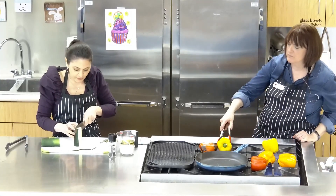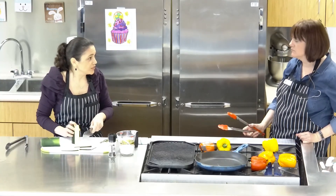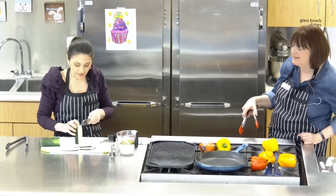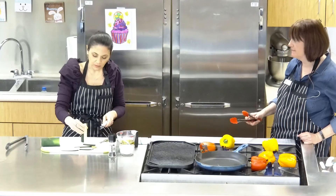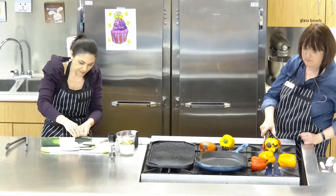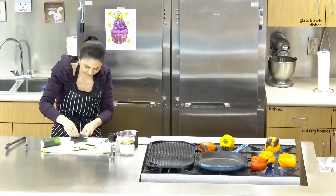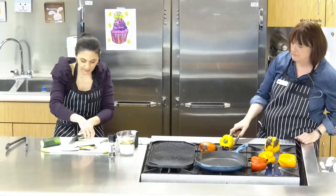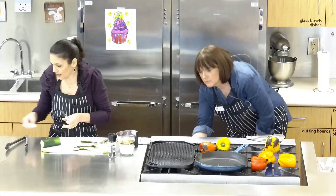You want the slices thick enough that they don't fall apart when you sauté or grill them. We're going to use a griddle and a cast iron skillet — I like to use multiple pans, it gets the job done quicker. You could also line a baking sheet with aluminum foil and put it in the oven at 400, or if you have a grill outside that's perfect. This is such a nice spring and summer recipe. Always be mindful of your fingers. I'm just taking a little bit off the edge — it doesn't taste bad, I just don't like the way it looks.